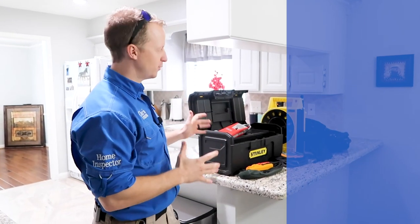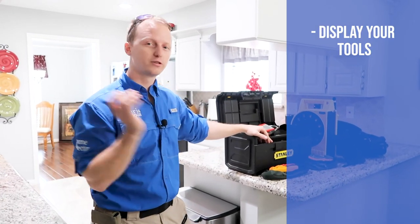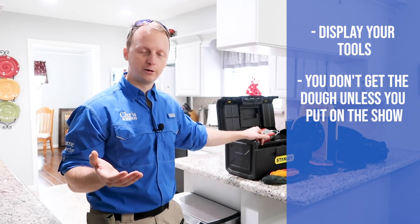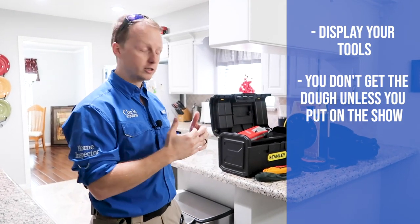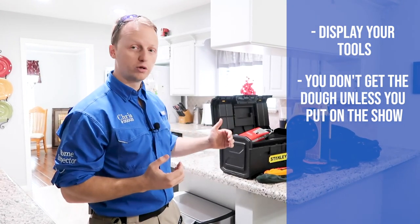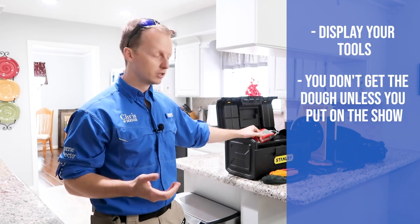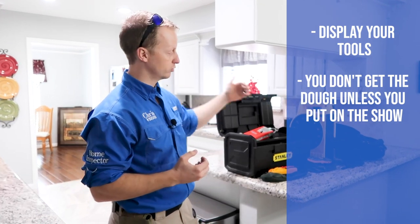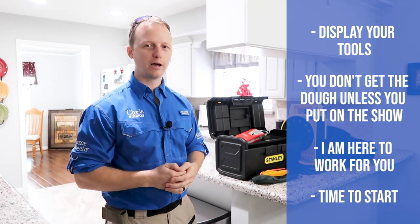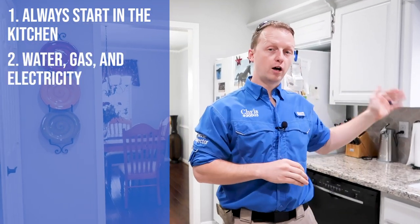The display of your tools is one of the most important parts of the home inspection — this is where you start to gain the trust of the client. You don't get the dough unless you put on the show. Everything we use is plastic, so it won't scratch hard surfaces. Display your tools, show the client you're here and ready to work, and signal that it's time to start the inspection.